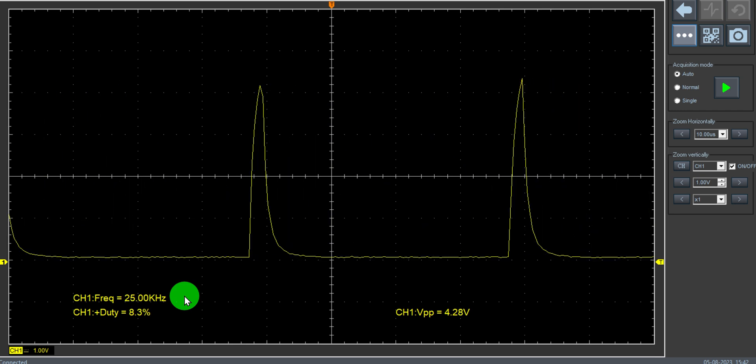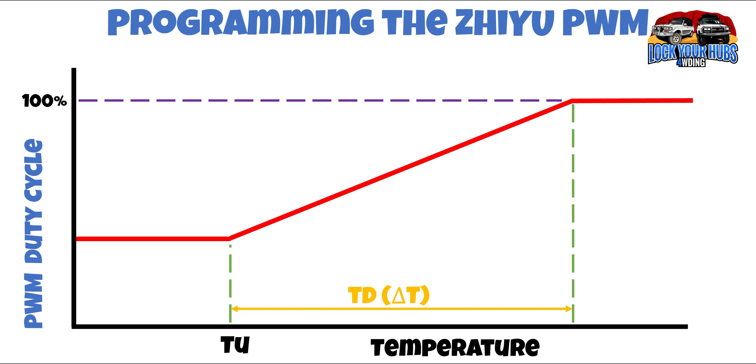Now let's check out auto mode — here's how the PWM controller works when the thermocouple probe is attached. We already know how to set up our baseline speed because that's exactly the same as in manual mode. However, TU is something new. TU is the temperature at which it starts ramping up to get towards 100% duty cycle or its maximum speed, and that can be programmed anywhere between 30 and 70 degrees Celsius. TD or Delta T is the change in temperature between your programmed TU and 100% duty cycle, and that can be anywhere between 5 and 50 degrees Celsius. So at a minimum you could start ramping up at 30°C and hit 100% duty cycle at 35°C. At a maximum it could be 70°C plus 50°C, equalling 120°C at maximum duty cycle.